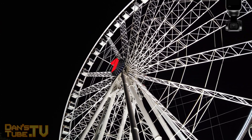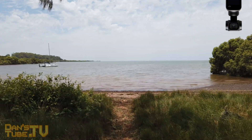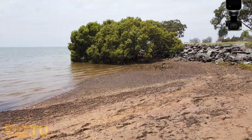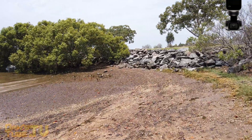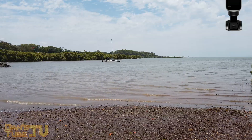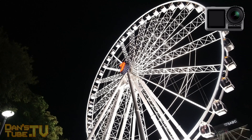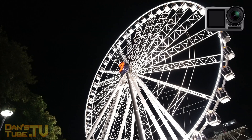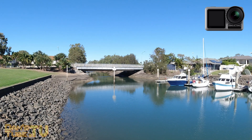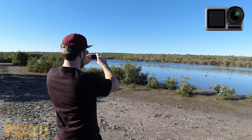They both have something unique over the other option, and honestly you can get both if you want — but it really does depend on your needs. The Osmo Action is trying to compete with the GoPro range and has done a fantastic job. It features custom profiles and de-warping, so you can turn off that fish-eye look and get a more genuine shot of a scene. As an overall unit, the Osmo Action still does a fantastic job.